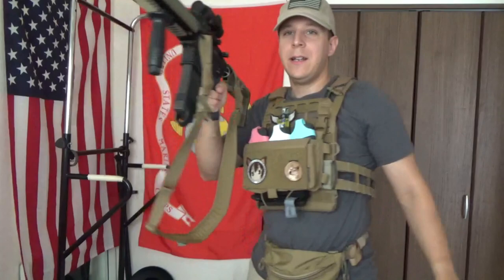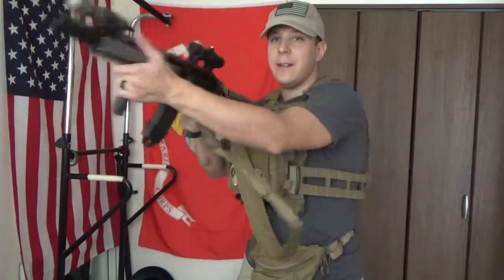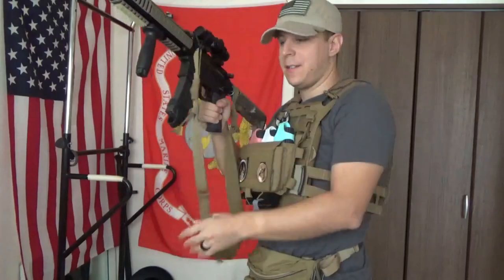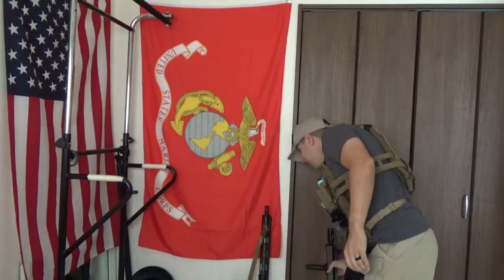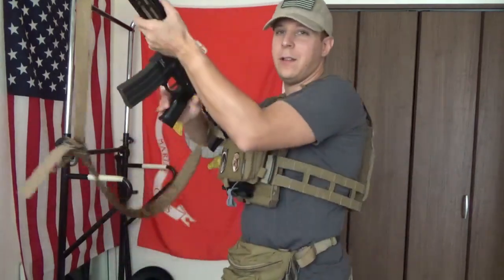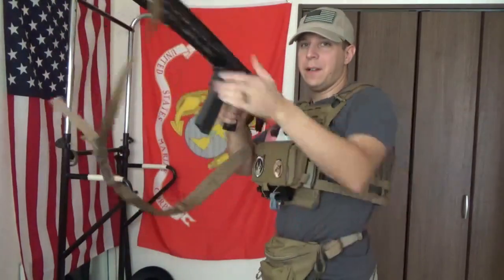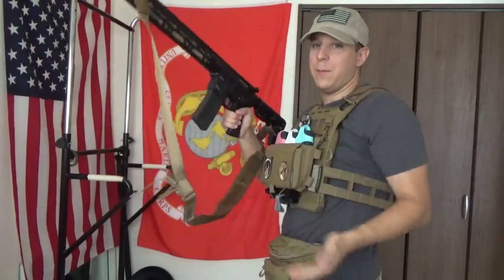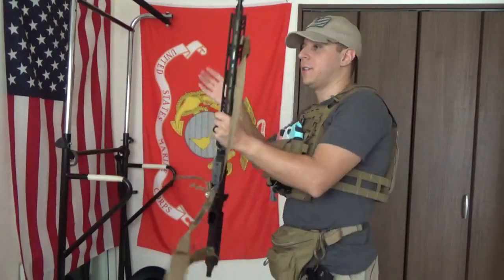Another point: when this sling is moving around, you can see there's not a whole lot of movement or things going on with the Slingster. Compare that to the VTAC - that one's flopping all over the place because it's got that extra weight and momentum pulling it around and giving it a jump rope wobble sort of ordeal.